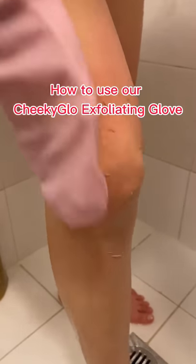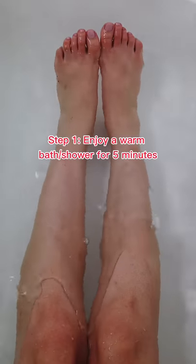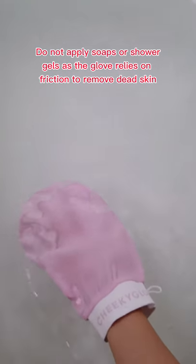Here's how to use our Cheeky Glow Exfoliating Glove. Step 1: enjoy a shower or bath for at least 5 minutes. Do not apply soaps or shower gels, as the glove relies on friction to remove dead skin.